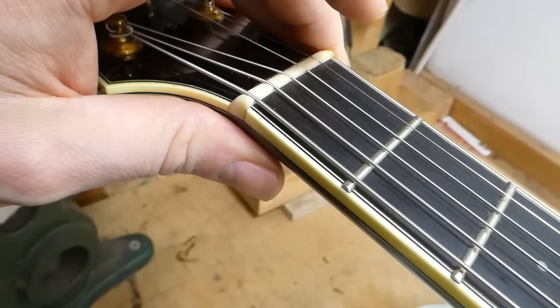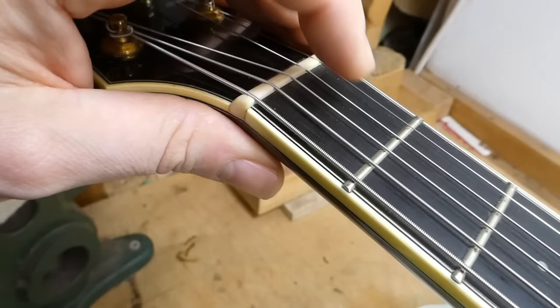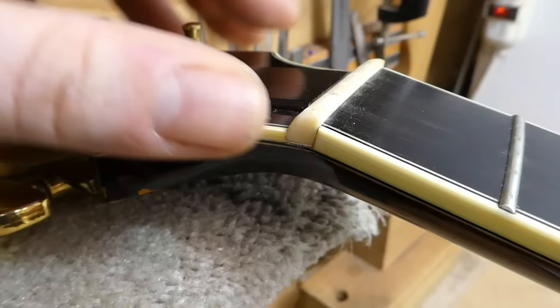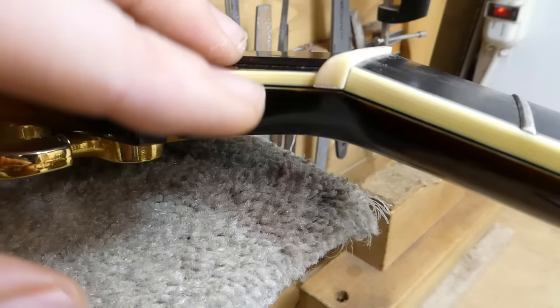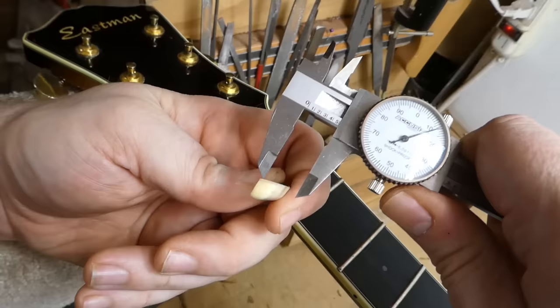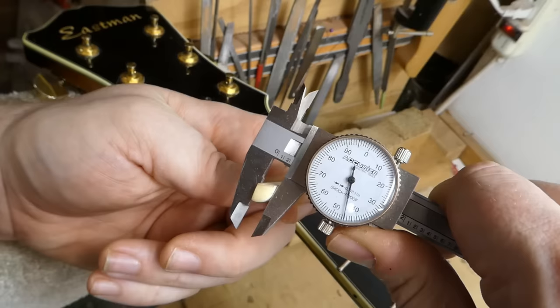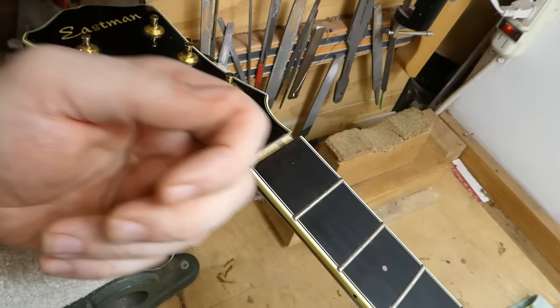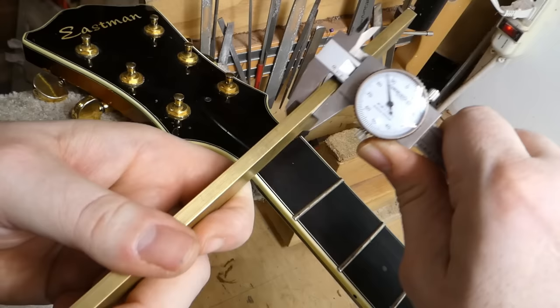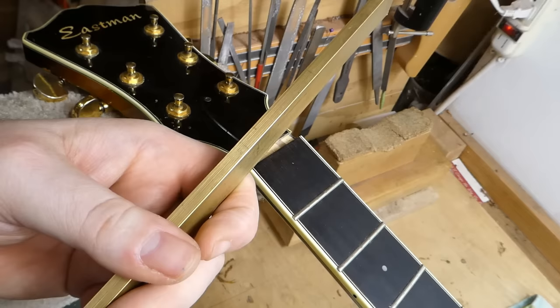Nut slots seem to be just fine for all of them except when you get to the G string — it's lying on top of the fret there. Hear that little bit of a lisp? Little buzzy thing — goes away when you press the first fret. That is the defining characteristic of a nut slot that's too low. Aftermarket nuts probably wouldn't have worked for this anyway, because Eastman has done a Martin-style angled slot — the bottom of the nut follows the headstock angle rather than the neck angle. Measuring the old nut, that seems to be 235 thousandths, which is 6mm.